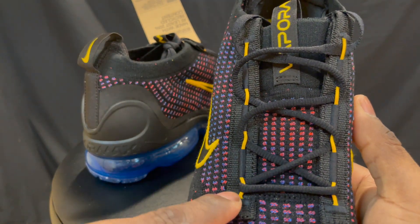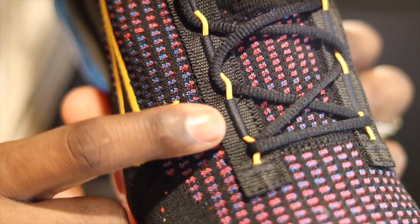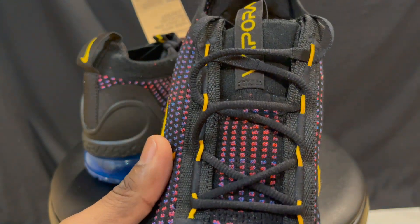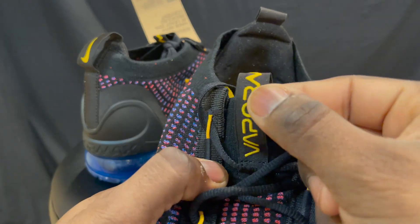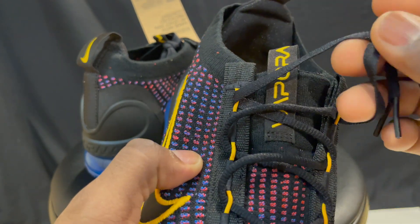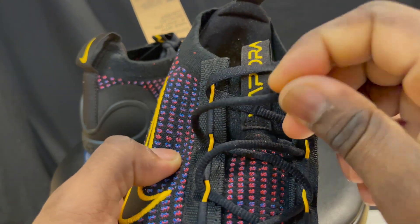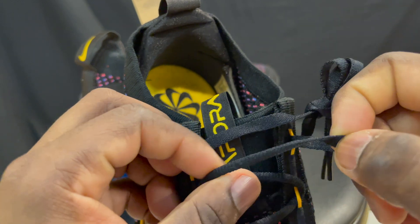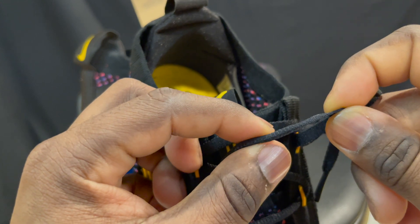The tongue of the shoe — I really like this. I like these yellow hits right here and then the laces. Nothing special with the tongue; it fits like a sock, which you know if you've ever had VaporMaxes. I like the VaporMax branding right here. And the laces are interesting — you got a flat style at the bottom, but they change into almost like a rope lace at the top. I've never seen laces do that before, so I like that.